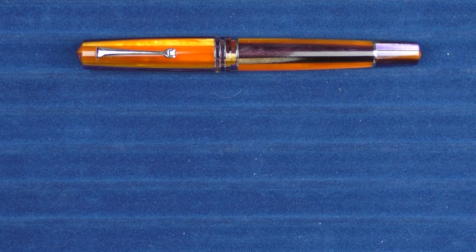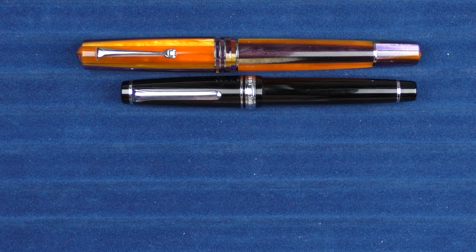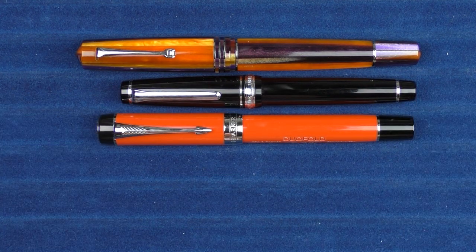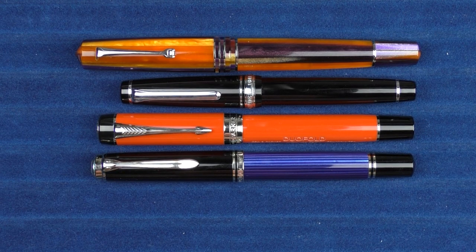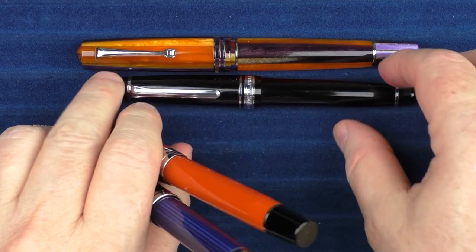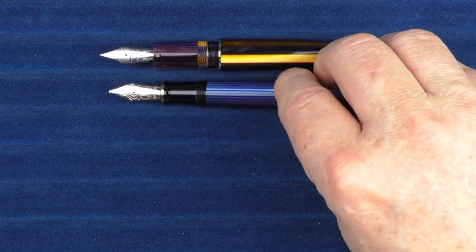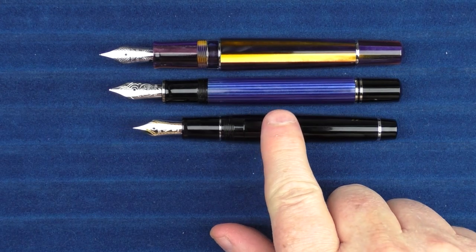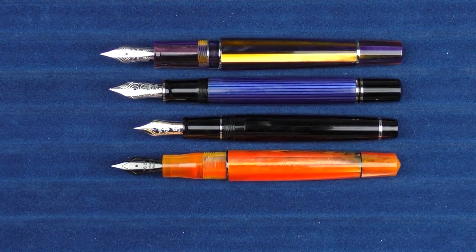In regard to some non-Leonardo pens, here it is with a Sailor Pro Gear, and then here it is with a Parker Duofold Centennial Big Red, and then finally here it is with a Pelikan M805. And in regard to some uncapped comparisons, here it is with the Pelikan M805, then the Sailor Pro Gear, and here it is with the standard Memento Zero.